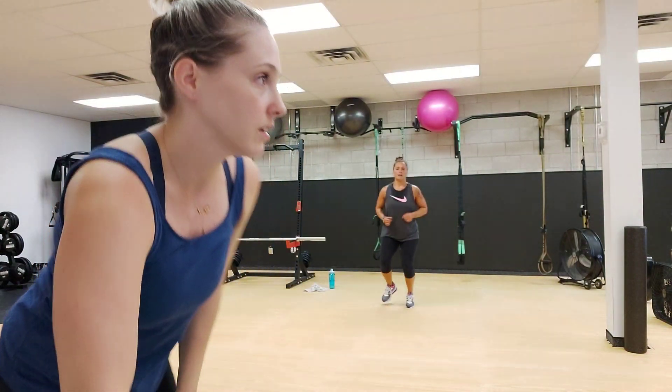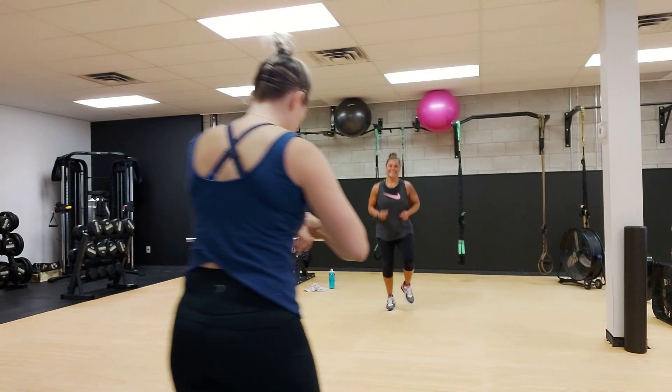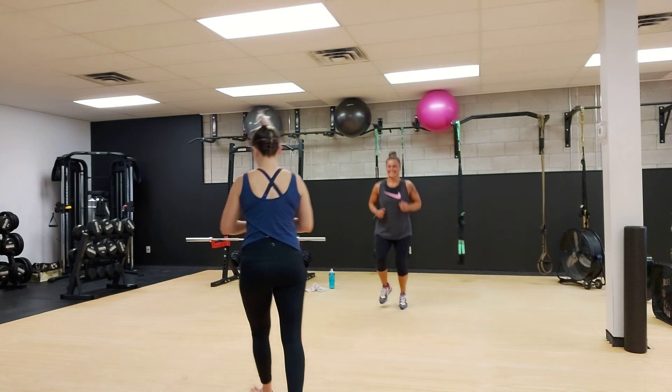Get up Pam, light jog. I know you're already warm, but you're about to get warm.